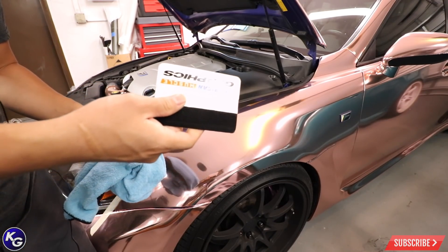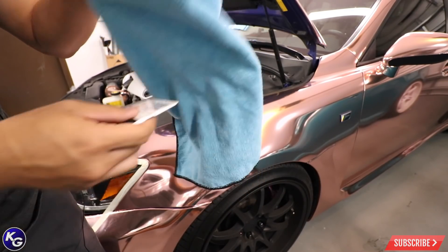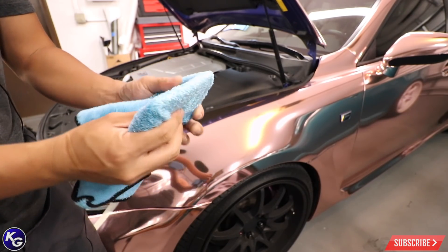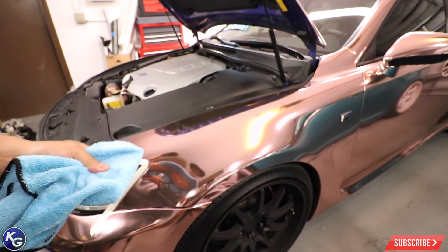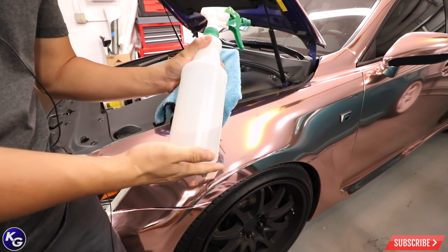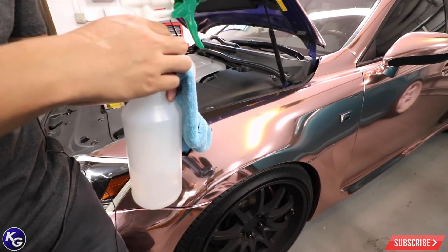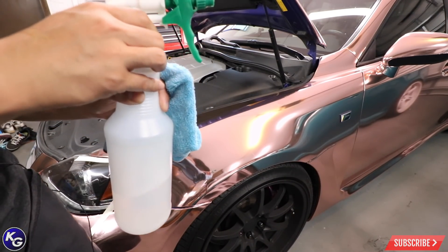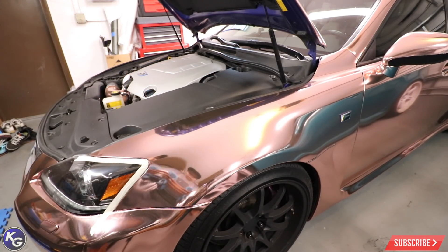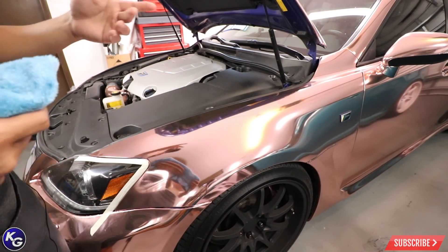Next thing you want to do is find an older squeegee that you don't use as much and get a microfiber towel. You're going to wrap the microfiber towel on the hard edge — like that — and this is really going to help when it comes to prepping a car. What I like to use, and what most people like to use, is IPA — isopropyl alcohol. Some people recommend 90%, some people recommend 70%. I like to use 70%; sometimes I dilute it with a little bit of water just to get more out of it. The way I see it, if it's slightly diluted I'll just let it dry for about 10 minutes before I touch it, because water takes a little longer to evaporate than the alcohol itself.